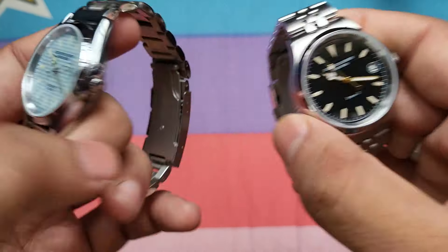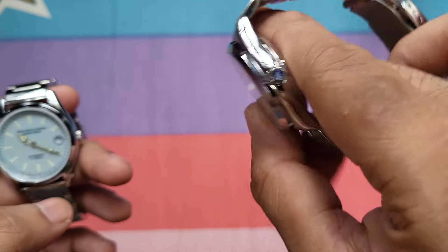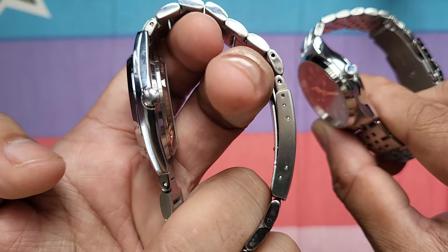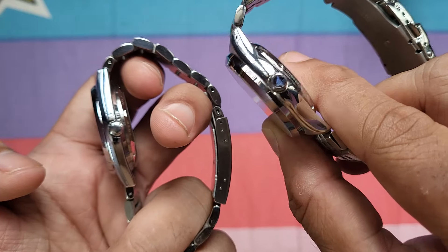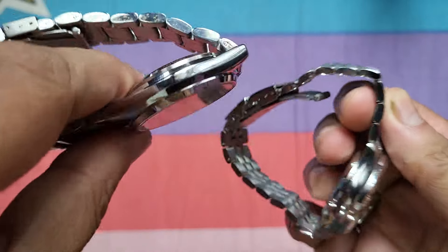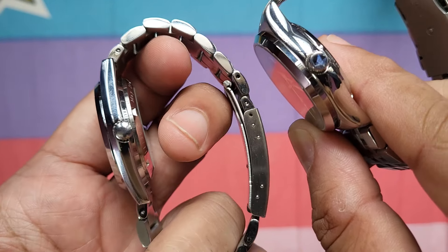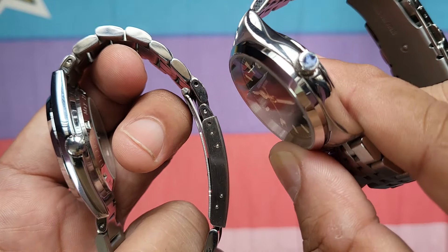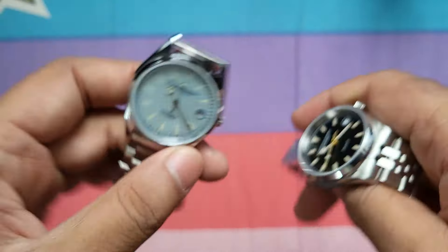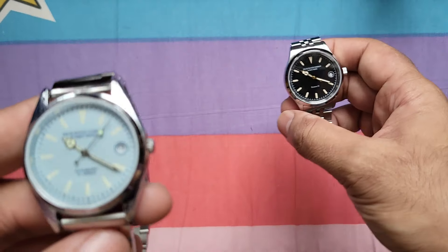Both watches have full stainless steel cases. The Everest 2 case is slightly thicker than the Everest 1, owing to the Seiko NH35A being a bigger movement than the vintage citizen movement. You can see the difference in case thickness side by side. The Everest 2 also features a DWC-stamped crown, which the Everest 1 does not have. Overall the Everest 2 is slightly chunkier than the Everest 1.